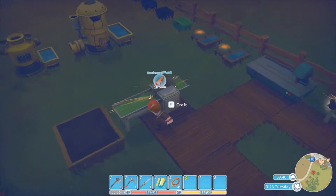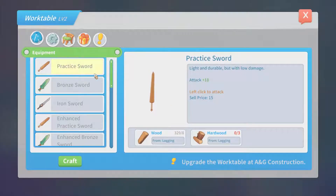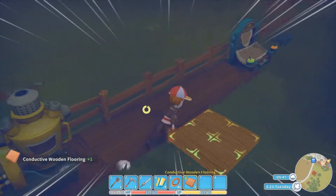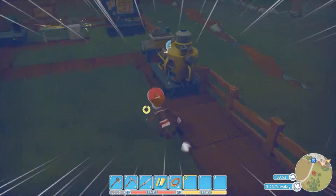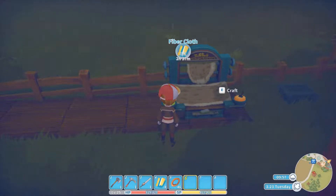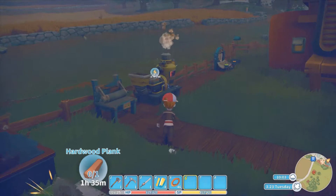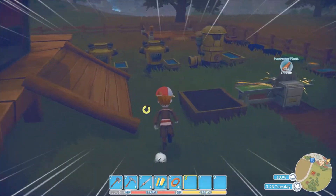Oh, hang on — a plank just came up, which means we can power it. Go, go, go. It's all about optimizing everything. Yay! Now, with that going, this will make, in about another two hours, the rest of the fibers.